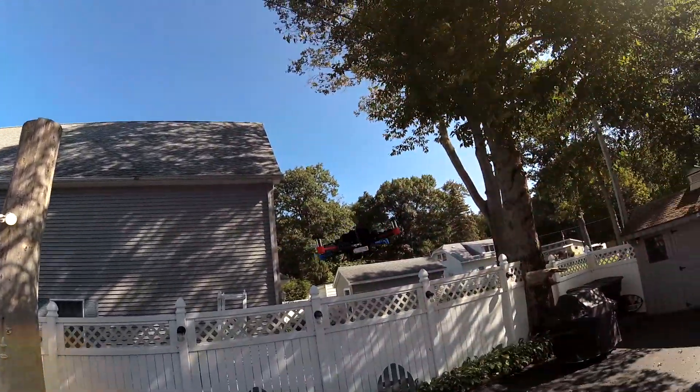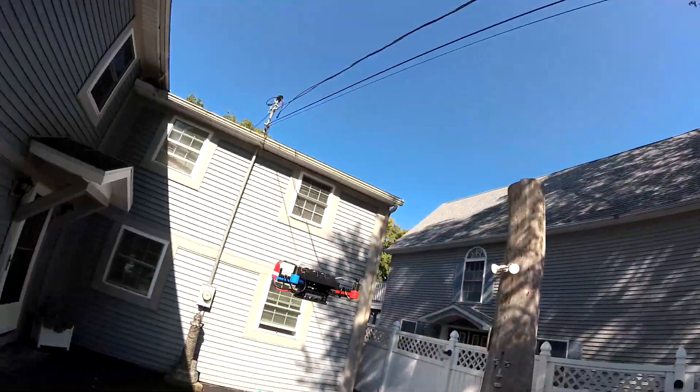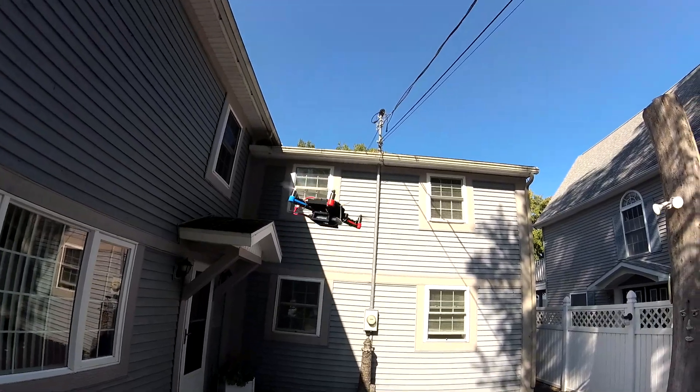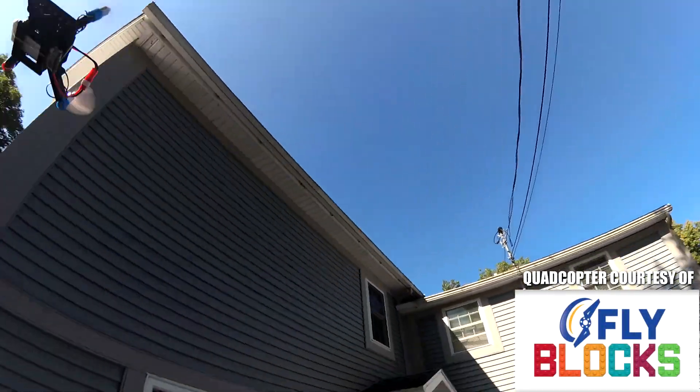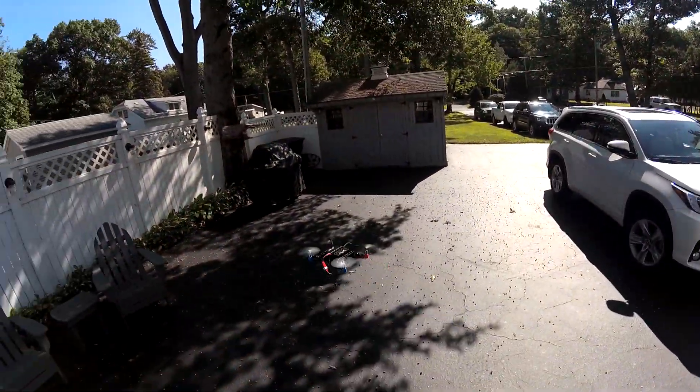Today we are going to be checking out the FlyBlox DIY Build and Fly Drone 4-in-1 Kit. This was sent to me courtesy of FlyBlox, so let's get it into the air and check it out.